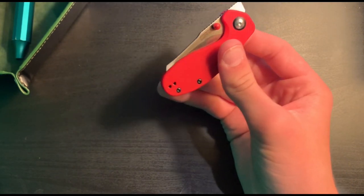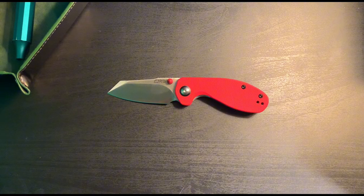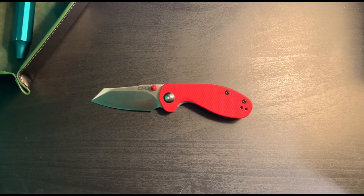Once again, this is the CJRB Malia and it was 30 bucks on Amazon. There are a few different versions — G10 in black and a few other versions. I hope you guys enjoyed this. If you did, it would be much appreciated if you left a like and a comment — let me know your thoughts and if you have any questions. You can check out other videos on my channel. I do lots of unboxings and a series called Daily Pocket Dump where every day I film my pocket dump for whatever I'm carrying. Thank you guys for watching and I hope you have a wonderful day.